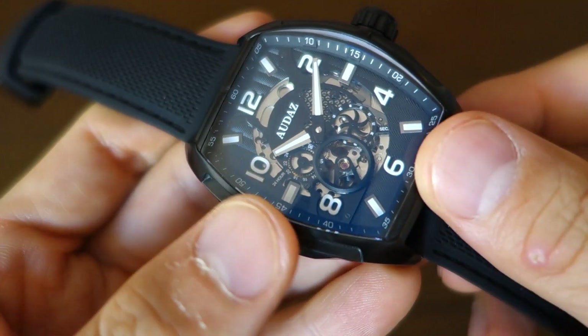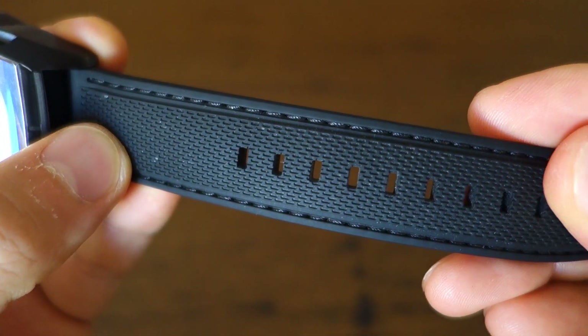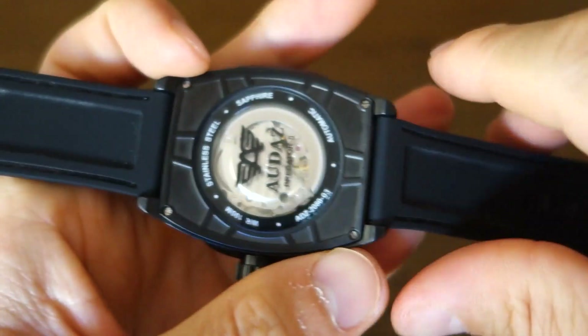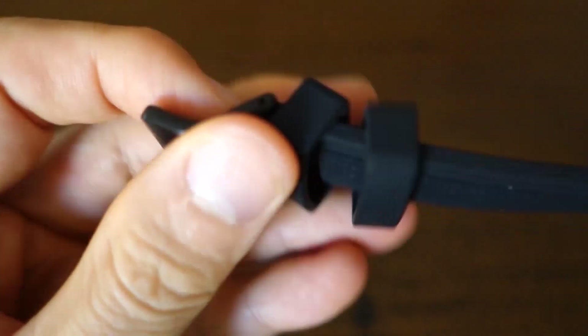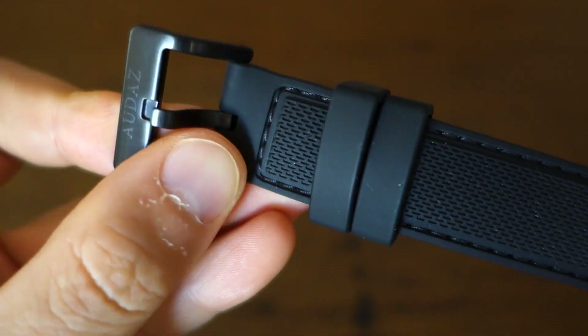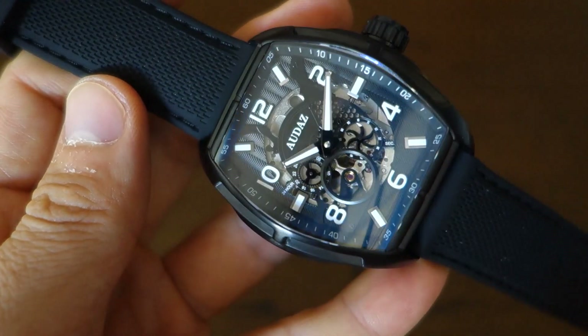The band is silicone rubber with texture and real stitching all around the sides. It's paired with a brushed black PVD buckle — not too surprising in terms of finishing, but consistent with the overall aesthetic of the watch.